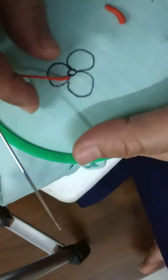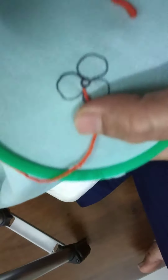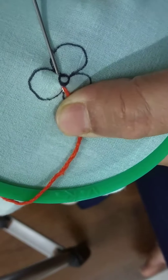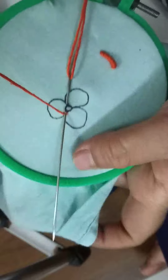We will tell you how to make the pollen flower in two colors. We have taken it here, and we will put it in a little bit. We will take it like this, and we will start the pollen flower.